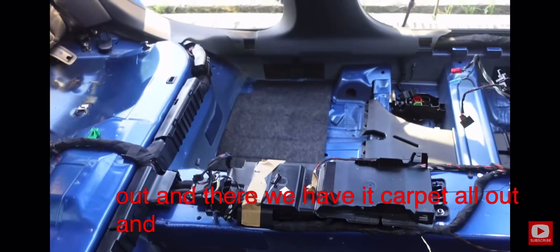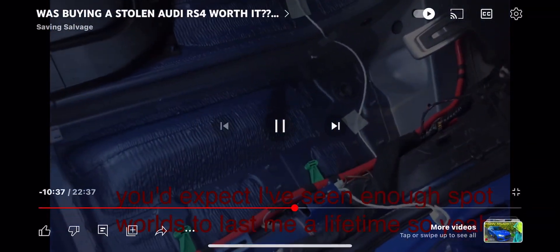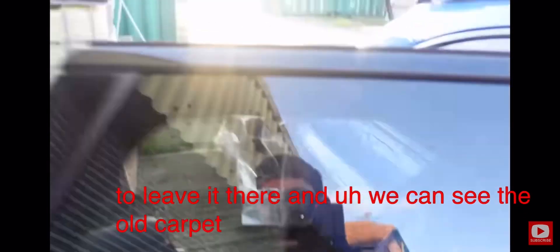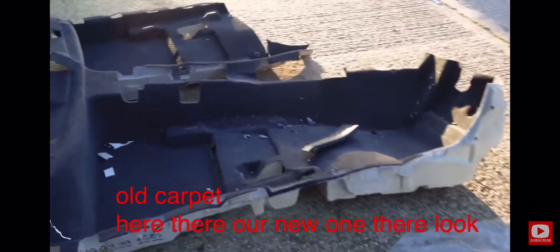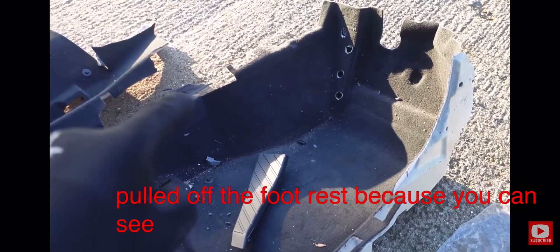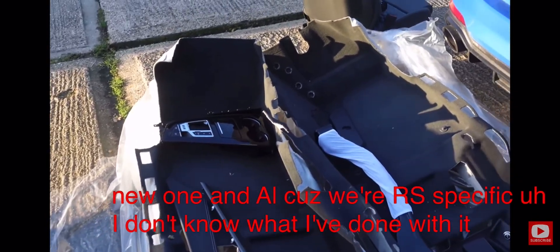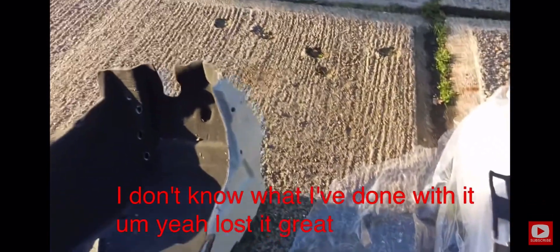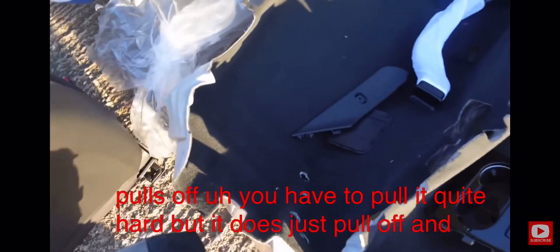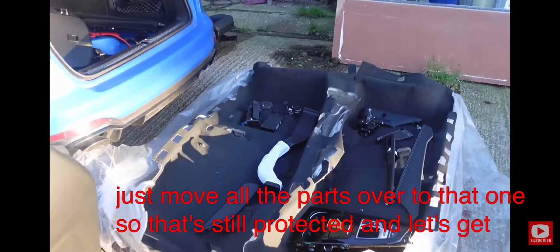There we have it — carpet all out and a really nice clean chassis as you'd expect. We can see the old carpet here and there's the new one. There's our old one with the torn corner, so we're all good. I've just pulled off the footrest from the old carpet — you can see it was the footrest — and because we're RS-specific I need to transfer it. This RS-specific footrest just pulls off if you pull it quite hard, then slot it into the new carpet. I'm going to move all the parts over to protect it and let's get this new carpet in.